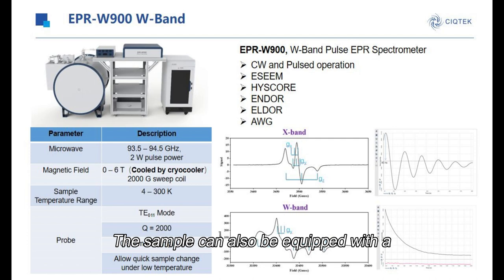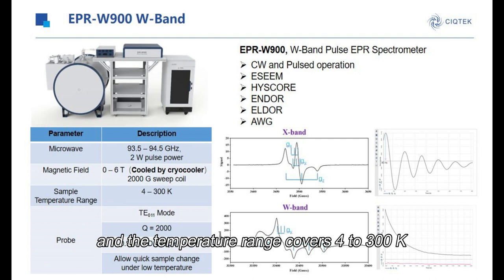It can also be equipped with a liquid-helium cryogenic system, and the temperature range covers 4K to 300K.